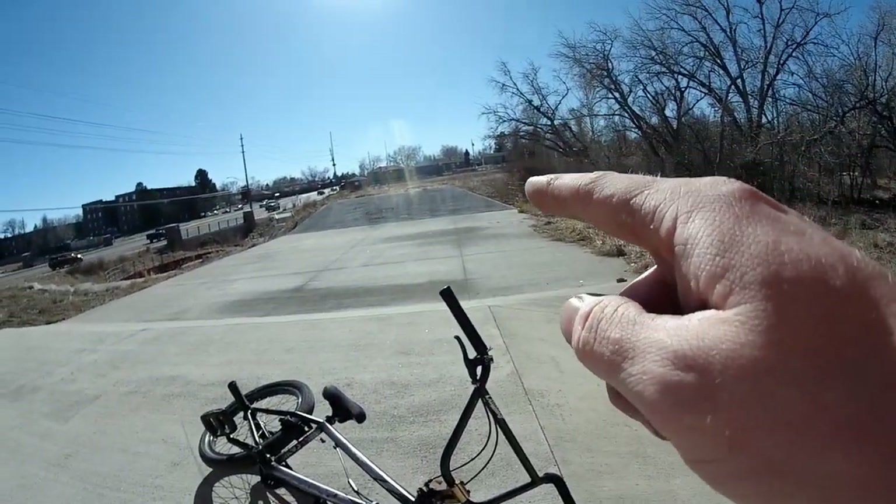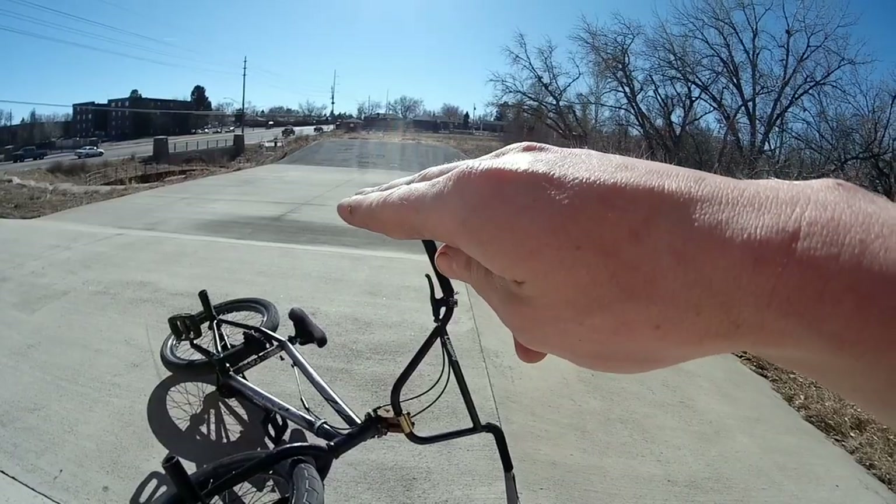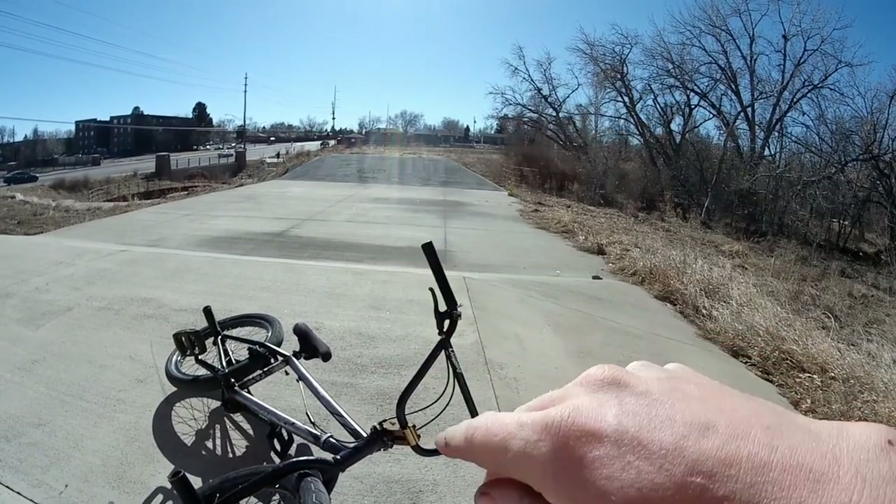Let's try another no footer variation. I'm just going to get speed off that bank and fakie all the way back, and then when I get up on this part I'm going to do a hop no footer.